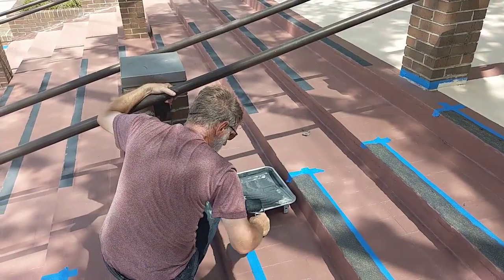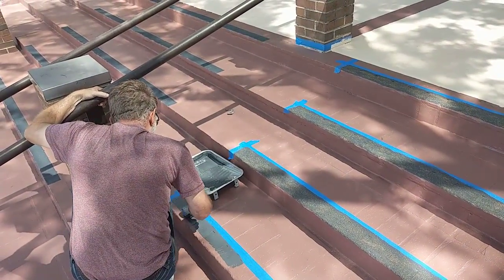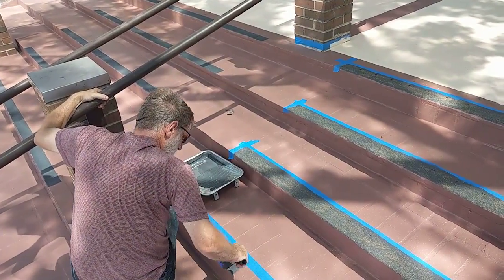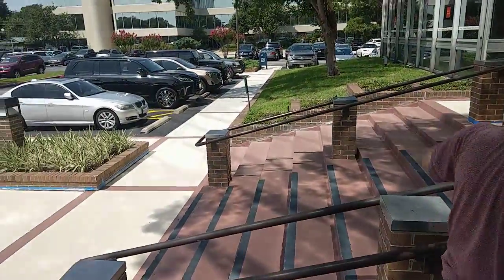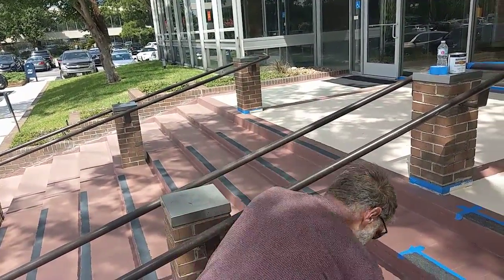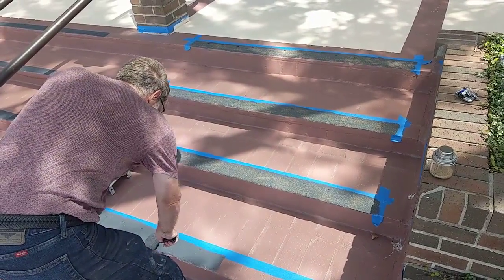The rolls of tape will cost you about twenty dollars for sixty feet, which might not sound that bad, but if you look over there and add all of these up — both sides of the building — you're talking a lot of money. This approach, by the end of the day, is going to cost thirty bucks.